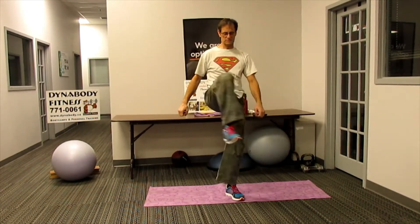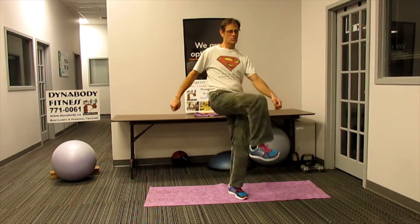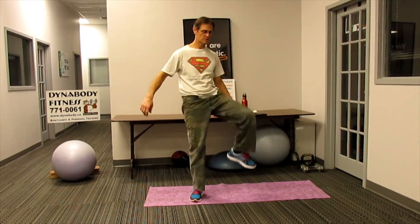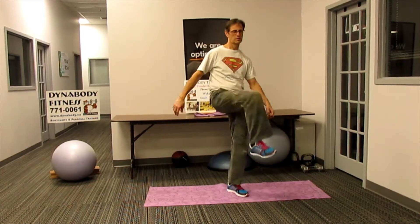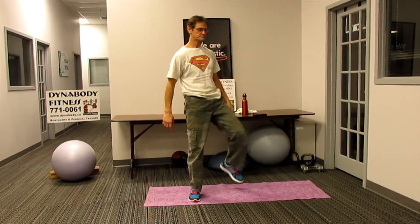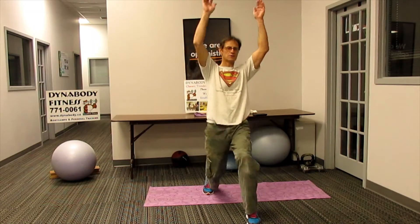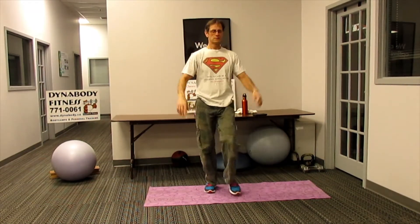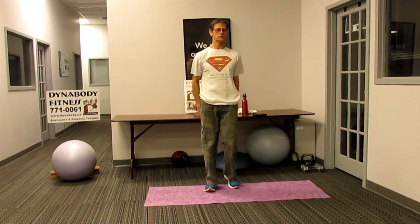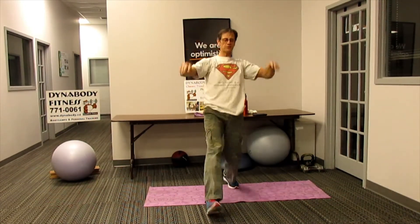From there, let's just bring the knee up, open up the hips. And some alternating lunge, bringing the hands up. Make sure you plant that front foot fully.